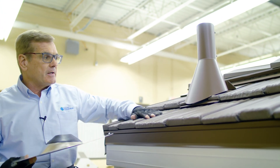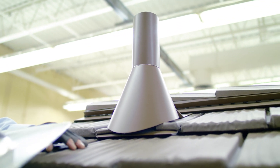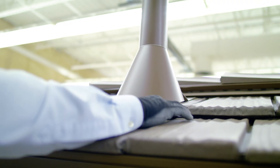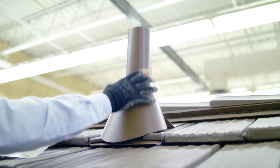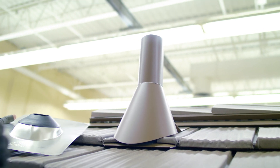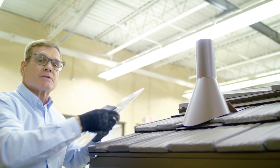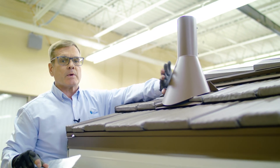I wanted to develop a system for protecting this vulnerable neoprene boot, and that's what you see here in this cone flashing that's on top of that neoprene boot. So you can see down here, this is the pipe jack and it's underneath our shingles. Then I have the cone and I'm going to finish the pipe up with this sleeve so that everything is color matched, color coordinated. You have one more layer of protection, but really the primary purpose of this is to protect this vulnerable boot from the harmful rays of the sun.